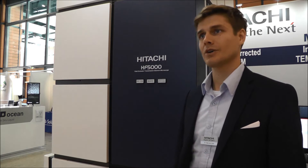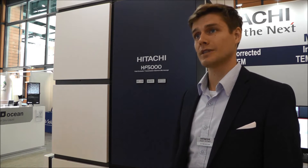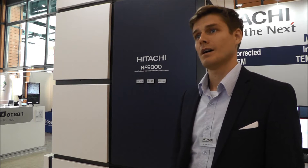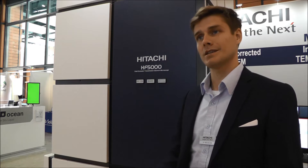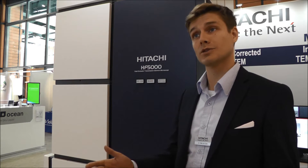Sure. We will bring onto the market next year in April 2017 a new STEM-TEM. It's going to be a STEM-corrected machine. The basic idea is to have a very easy user interface, so that it's accessible for multiple users.